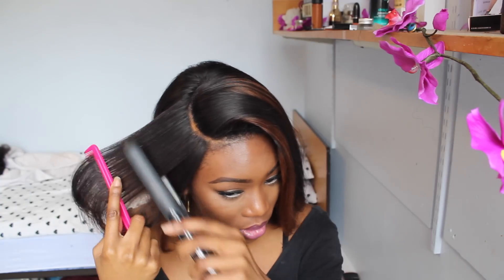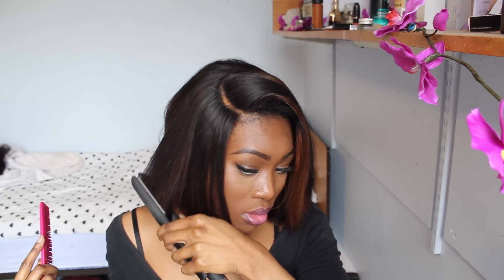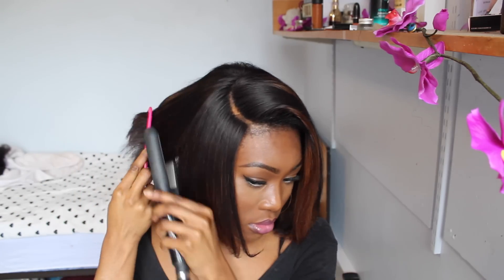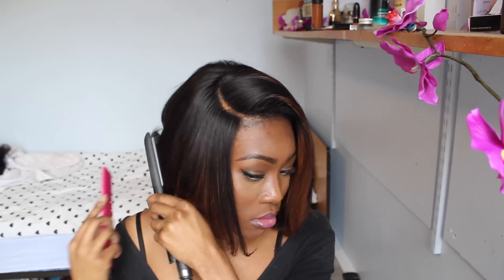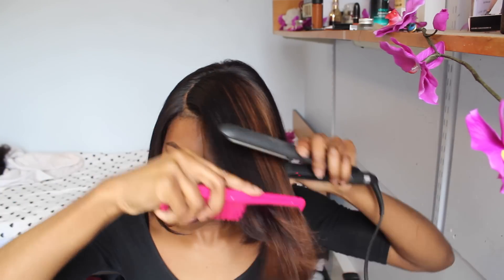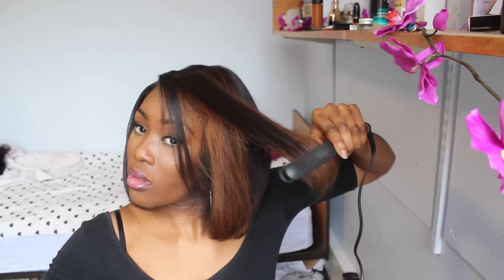This is what the lace looks like. I'm just going to go in and bump the hair a little bit with my straighteners — nothing special, it doesn't really need it. And this wig doesn't actually come like this, for some of you guys that don't know. I did cut it into a bob. I do have my full review on my channel, as well as a styling video when the hair was long, if you want to take a look. So here I'm just styling it.